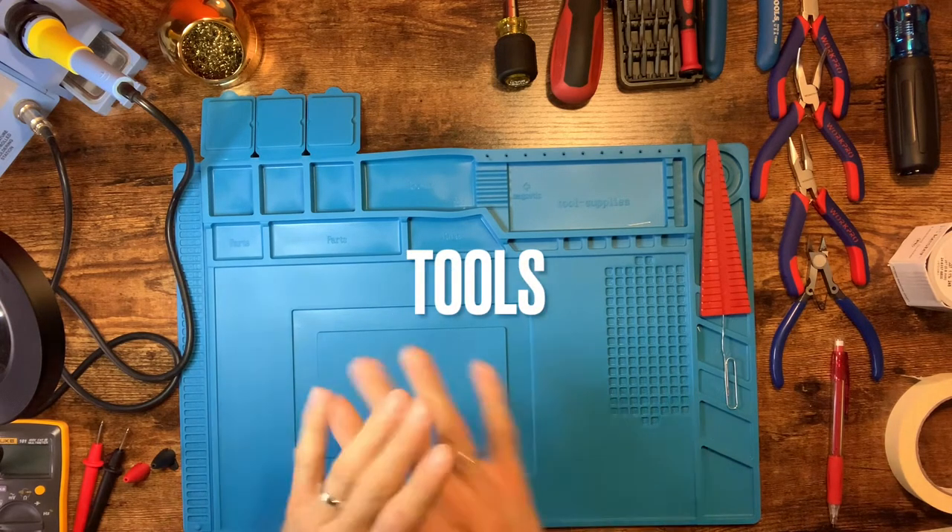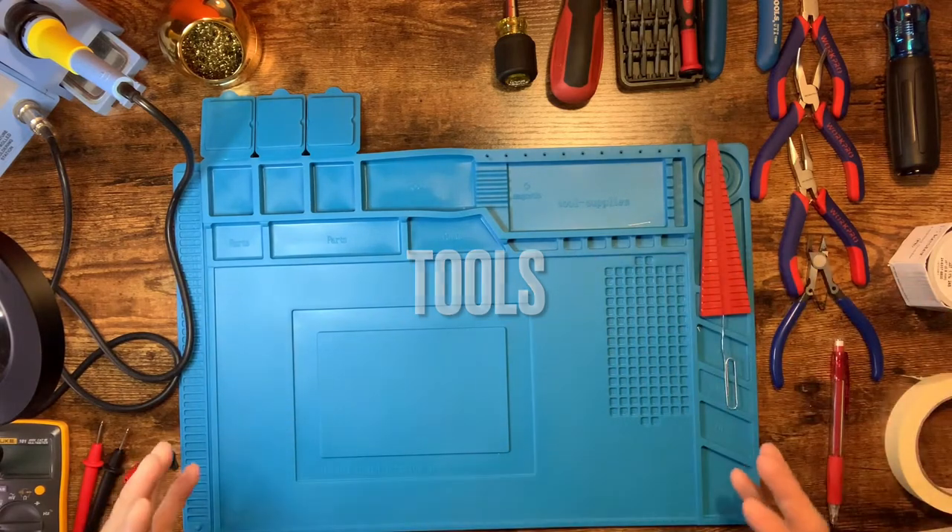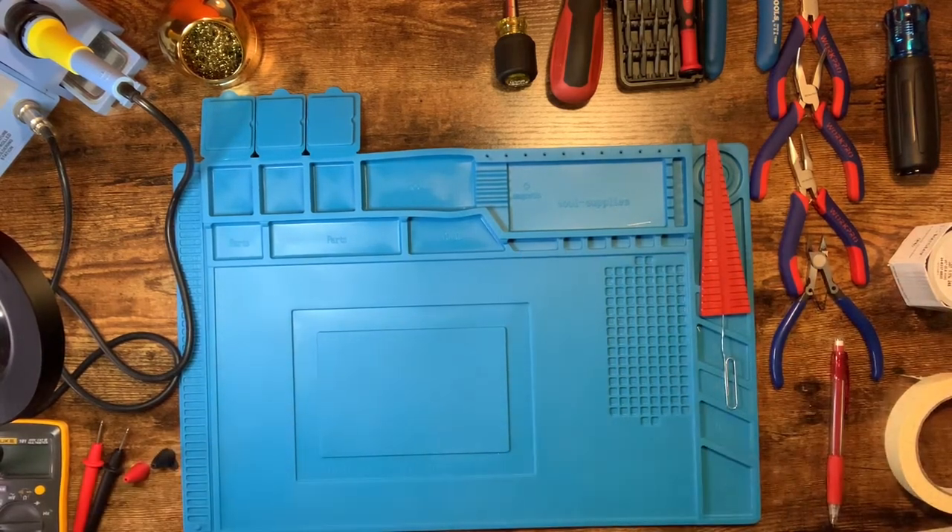First I want to go over the tools. This is an intro video, so we'll go over the tools that we need and everything you should have before you get started, as well as a quick unboxing of the kit to see what it looks like when everything comes down the pipe.